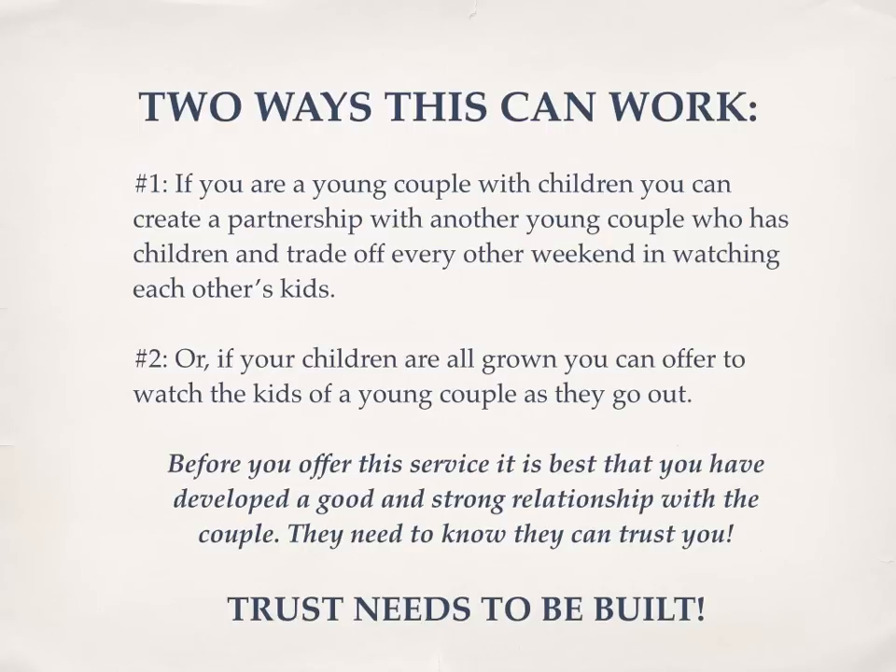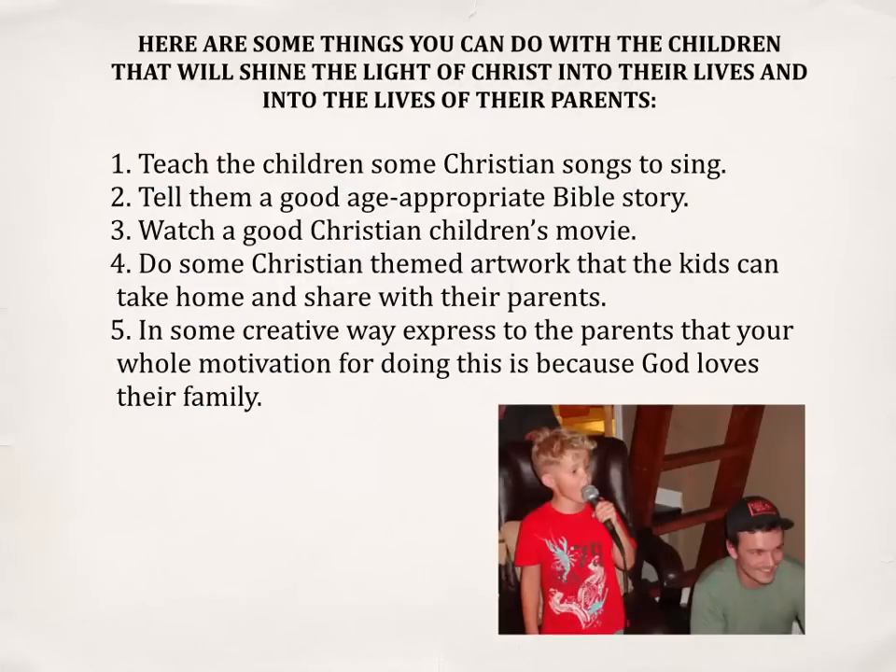Or number two, if your children are all grown, you can offer to watch the kids of another young couple as they go out. Now before you offer this service, it is best that you have developed a good and strong relationship with the couple — they need to know that they can trust you with their children. Trust needs to be built. Here are some things that you can do with the children that will help shine the light of Christ into their lives and into the lives of their parents.